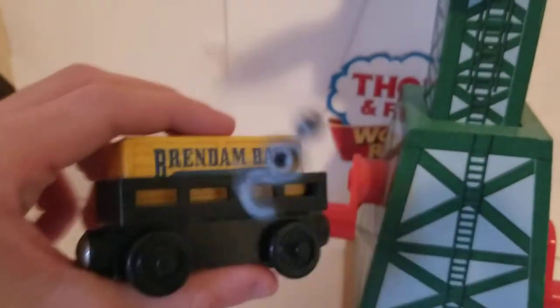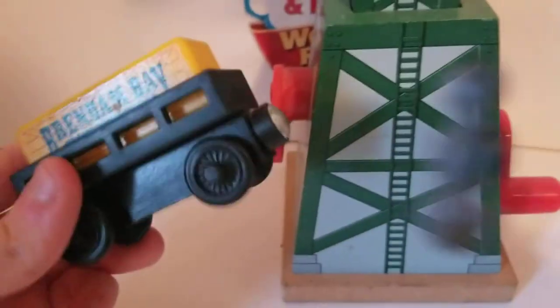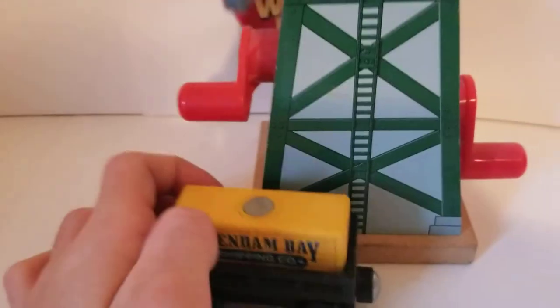Cranky also came with this little cargo car here. It says 'Brenda Bay Shimmy Company' cargo on it. I think this was actually my first cargo car. It's chunkier than the Learning Curve ones — chunkier than the Mattel ones are.